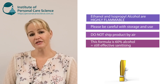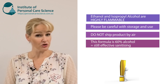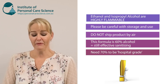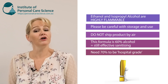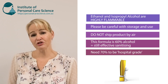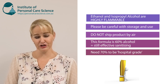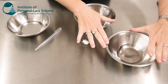In this formula, 60% of the formula is ethanol, or you can use isopropyl alcohol — it will work the same. At 60%, it is not true hospital grade; it is still sanitizing but not at the minimum of 70% required for hospital grade. The reason I'm doing this is I can't get the formula to be stable if I use more than 60%, so this is the strongest possible sanitizing product you can make at home without specialized equipment or formulation knowledge.